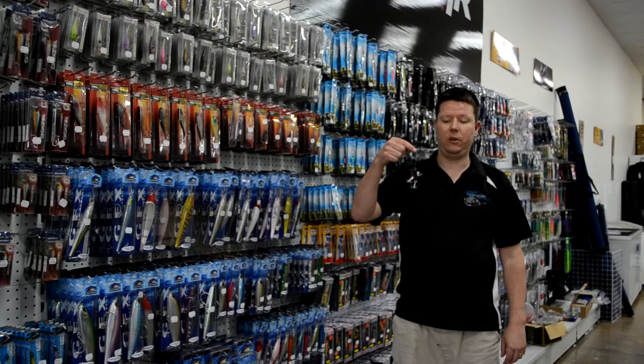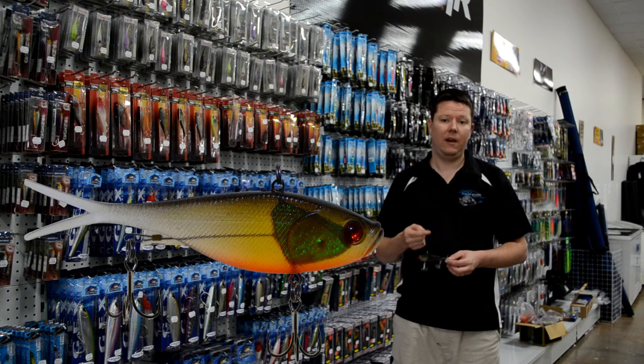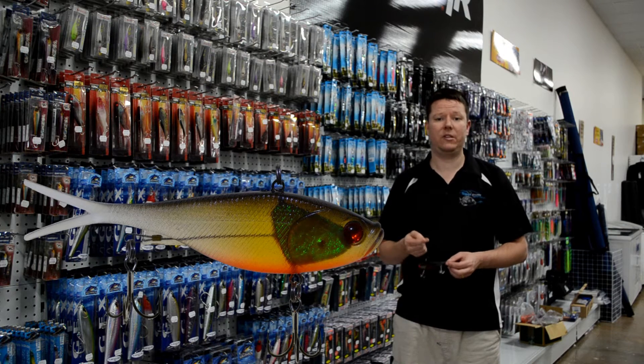The Ikuza Vibaz Fishing Lure. A soft vibe that comes in two different sizes: an 8cm model and a 13cm model.